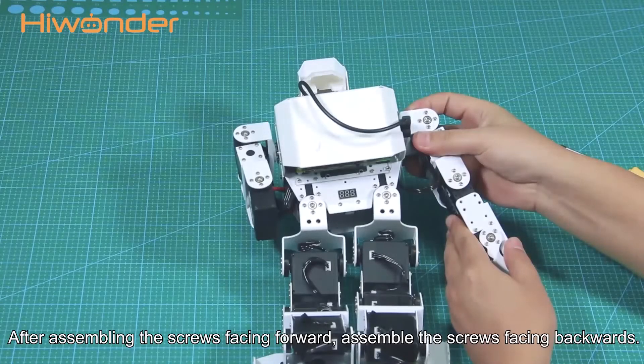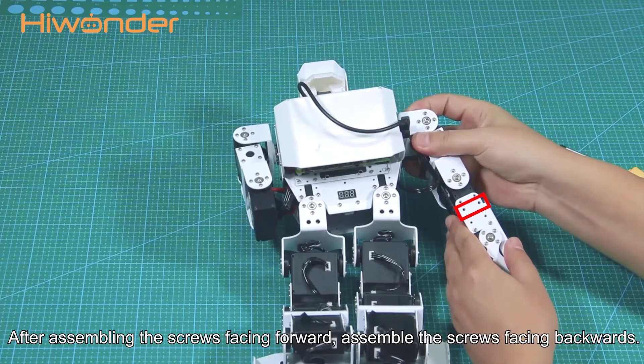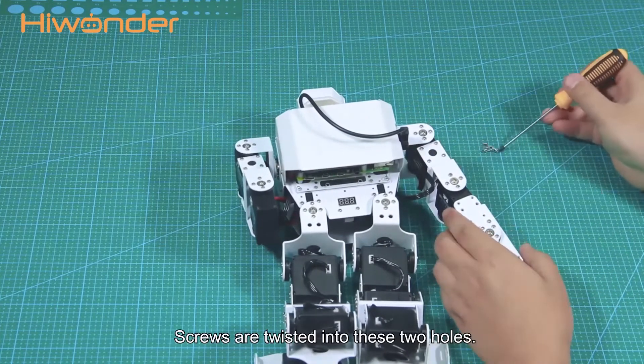After assembling the screws facing forwards, assemble the screws facing backwards. Screws are twisted.